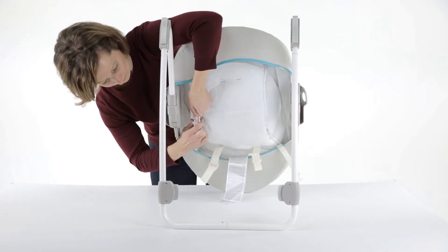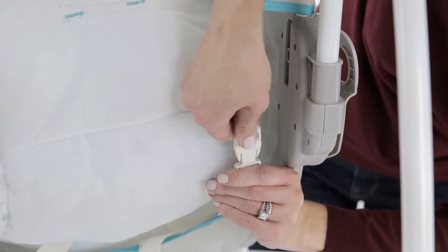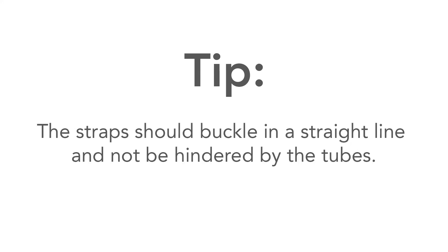Then re-buckle the straps on each side on the back of the swing from top to bottom. Here's a tip: make sure the straps are not wrapped around the tube inside the seat fabric. The straps should buckle in a straight line and not be hindered by the tubes.